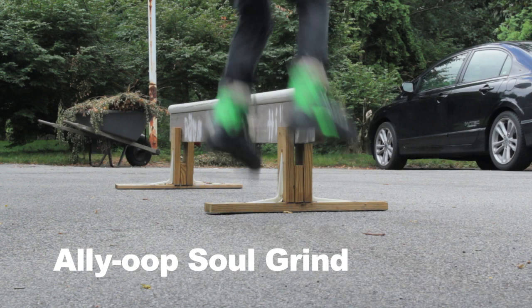The next grinds I will be demonstrating are the alley-oop tricks. An alley-oop trick is when you do a soul trick but you spin towards the rail and grind backwards.